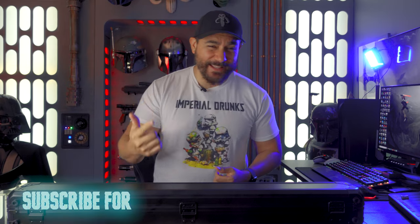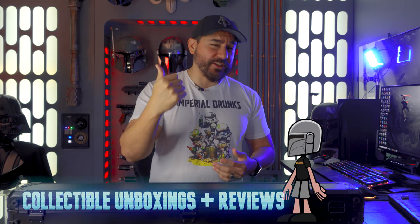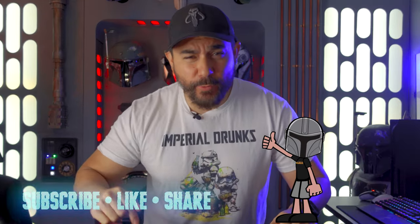Welcome back hyperdrivers and newcomers, I am the Medina Lorien and here on the Hyperdrive we talk about Star Wars news, collecting, and video games. If you like the content that you see on this channel please give us a thumbs up so you can let the YouTube algorithms know that we're doing a great job. Hit that subscribe button and punch that bell so that you can jump to light speed every week with us right here on the Hyperdrive.